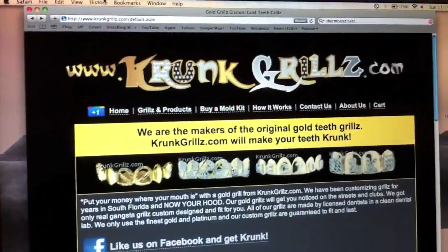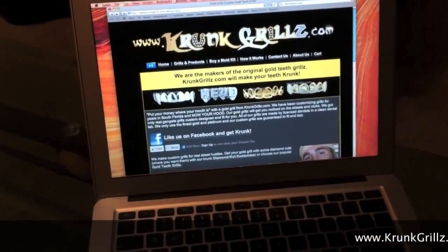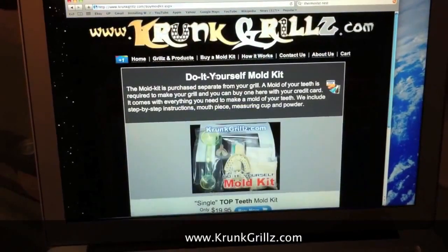This is the Crunk Grills mold kit instruction video. It's going to walk you through the step-by-step process of making the do-it-yourself mold kit. The first thing you want to do is go to crunkgrills.com, click on the tab up top that says 'buy a mold kit,' or you can order the mold kit at the same time you're ordering your grill.